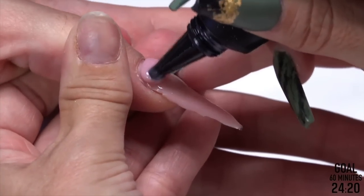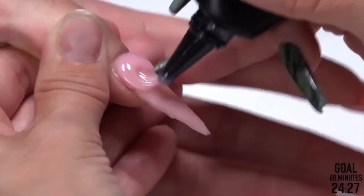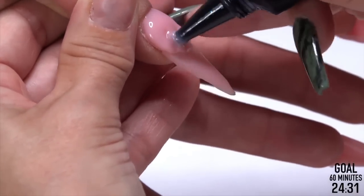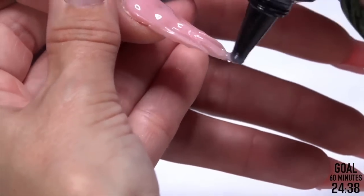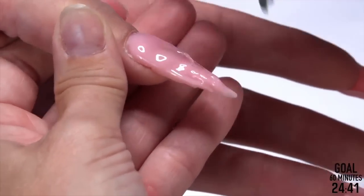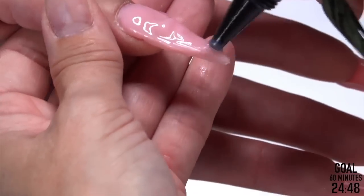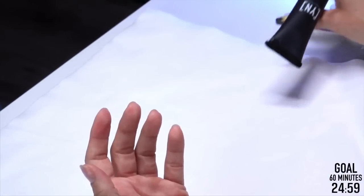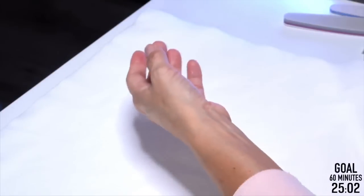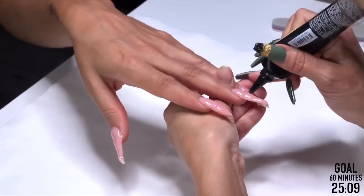When you're going back and forth, are you doing a full cure time? No. All I care about is that it's frozen so I can add more. I've seen people who cure each layer fully — I used to be one of them. Back when it was UV, it was two minutes. So much time wasted. What we're going to do is let it sit for about 10 seconds — it'll harden and freeze the product, and then I can add more. The final cure is the only time you need a full cure.